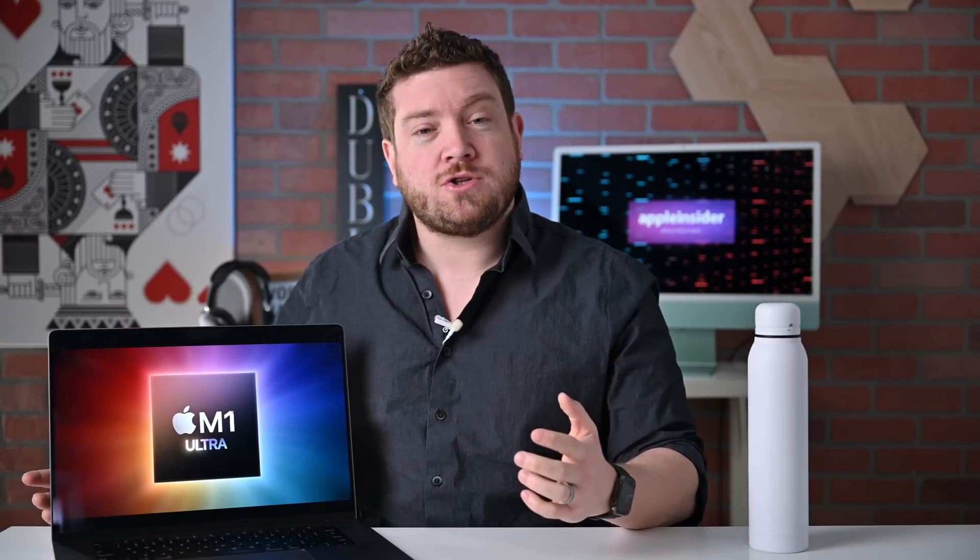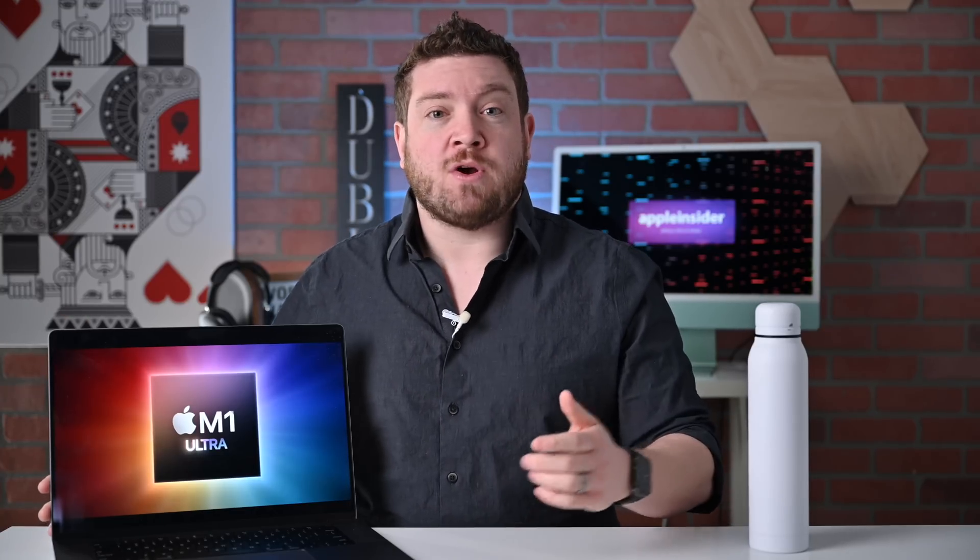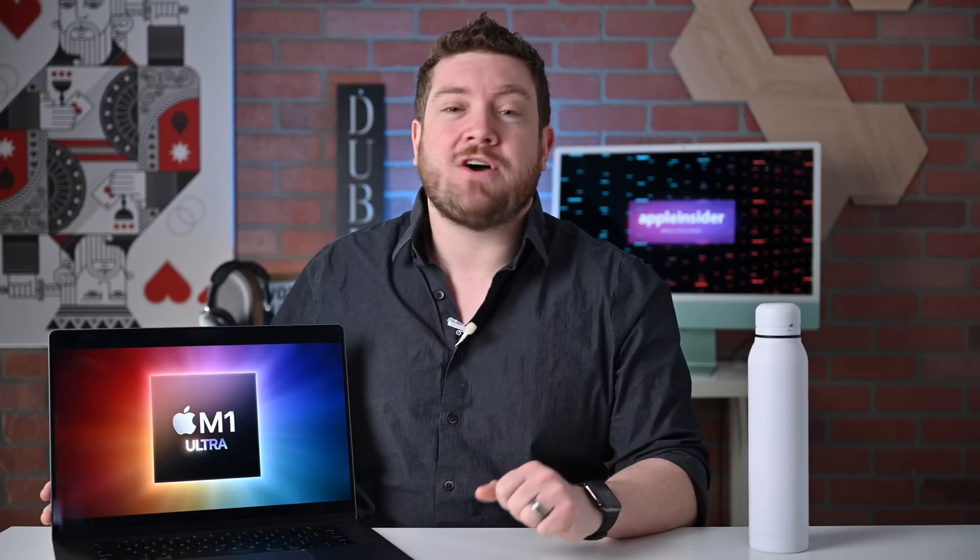Today we are talking about Apple's Silicon in the Mac line. I'm going to compare all four of Apple's chips, including the M1, the M1 Pro, the M1 Max, and the all-new M1 Ultra. We're going to talk about the differences in these chips, the different performance that you'll see, including benchmarks across the board on all four of these processors. So let's dive into all of this.